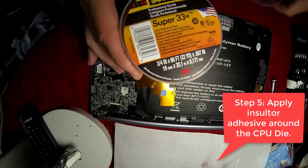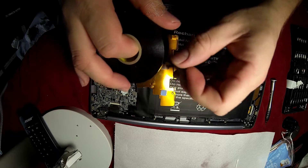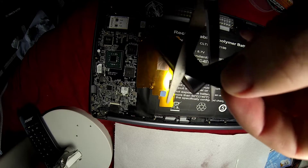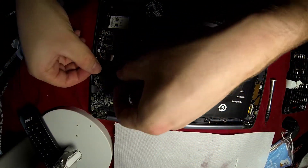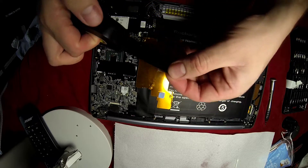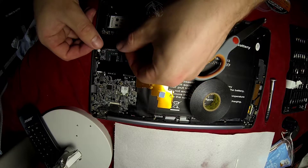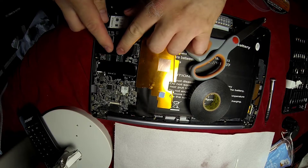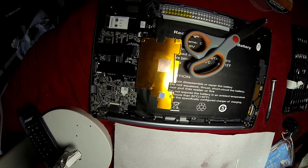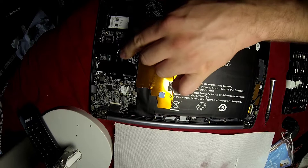Now that you've applied all the insulator spray — three layers, four or five if you want; over three it doesn't really matter, you just increase the layers — you just have to put some insulator adhesive tape around the die. It's just to prevent any spread: if it spreads, it's going to spread over the tape and not over the CPU, so it's going to also protect the motherboard a little bit. That's the second layer of protection, a physical protection.